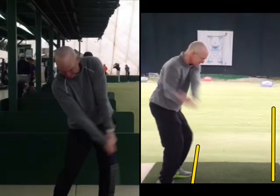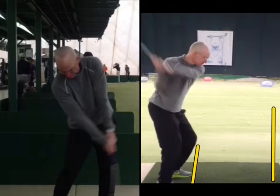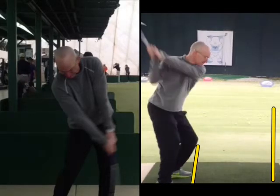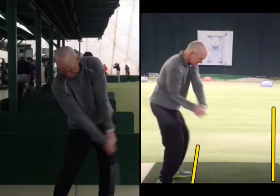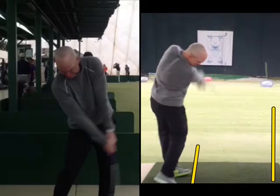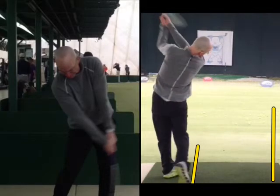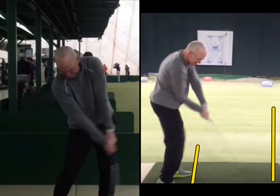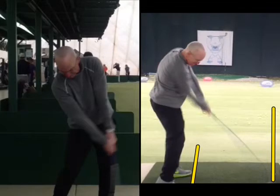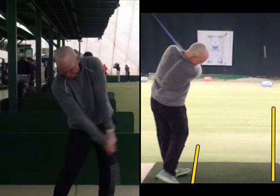Now from this view, look at this — head stays back. You'll notice that all the power is down at the bottom of the swing. Left hip out of the way, arms, shoulders, then hands. The club goes on around to the left. The head doesn't come up until the shoulders and chest have hit the ball with your arms and hands — the right arm passes the head. The head stays still.